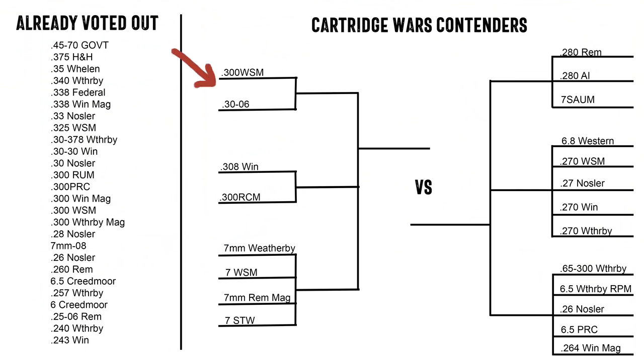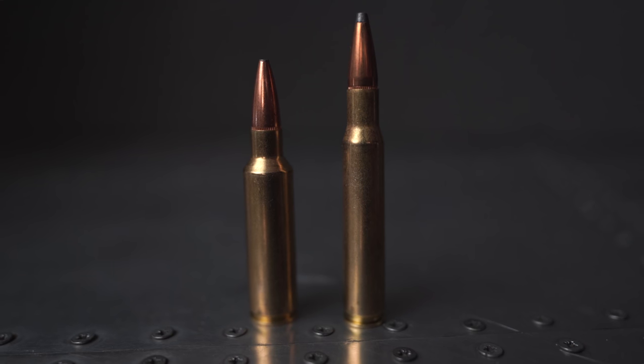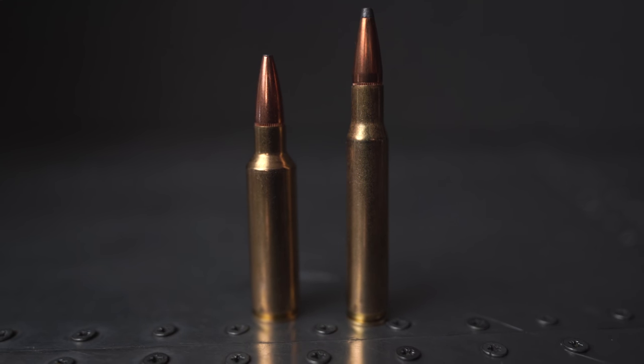When most people think about ballistics, they think of it like a teeter-totter, and in a lot of ways that's accurate. When we look at a .300 WSM and a .30-06, they're both shooting the exact same .308 caliber bullets — you can fire the exact same bullets out of both of them. Really, the difference is which container we put the powder in, which informs how much powder we can have. The .300 WSM is a short action compared to the long action of the .30-06, but though it's a shorter case, it can also fit more powder and thus fire the bullet faster.